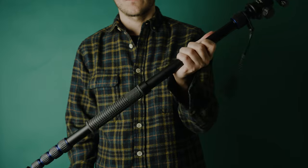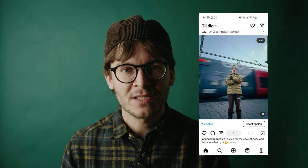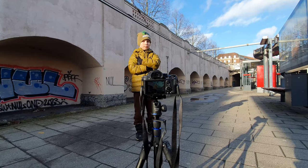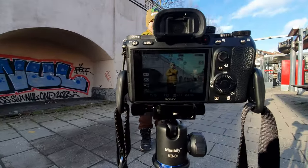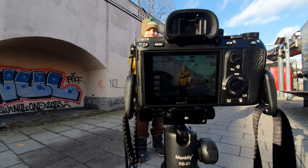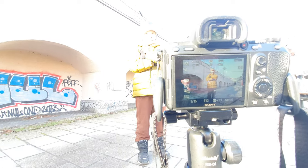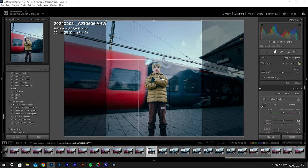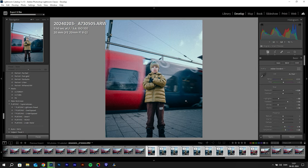A tripod is really good for capturing time lapses, motion blur, and creative shots. Here's an example: I set up the tripod at a train station with my son as the subject. I set the camera to manual mode with a shutter speed around 1/15th to 1/30th of a second, adjusted the exposure, and waited for a train to pass. My model stood still while I did a burst shot. I picked 10 photos in sequence, color graded them in a 4x5 ratio for Instagram, and uploaded them as a carousel.